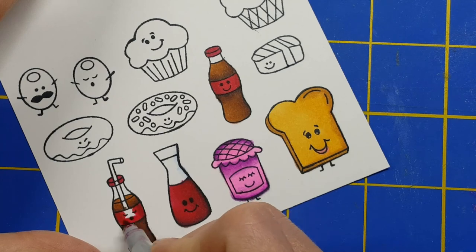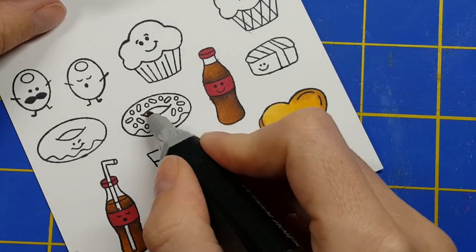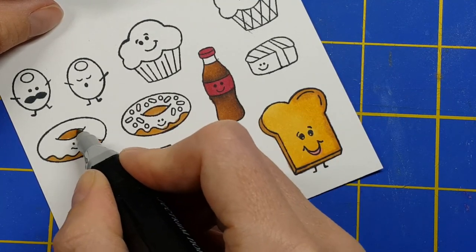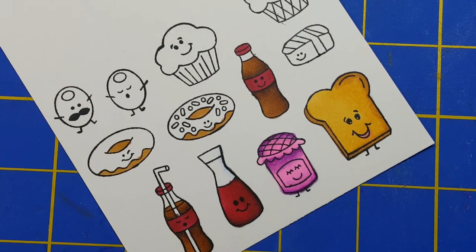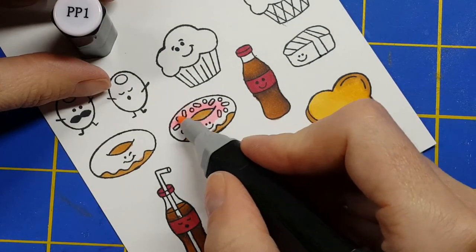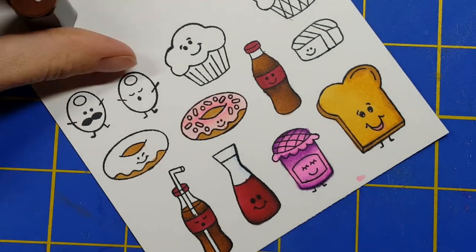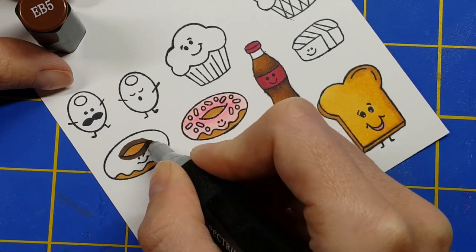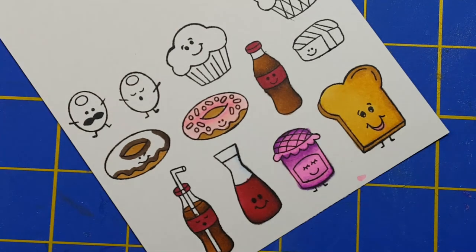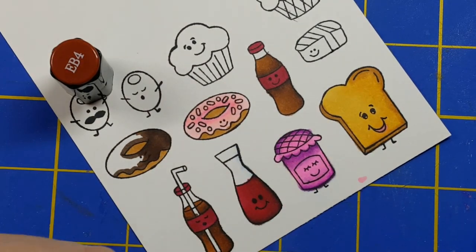Whatever alcohol marker — or really whatever medium you use the most — I would definitely recommend swatching out. I used to not do that because of the time it took, but in reality it takes a lot less time overall when you have that already swatched out and you can just quickly pick out what colors you want, what's going to blend, what's going to go together. For Spectrum Noir, a lot of times the caps don't really match, and a lot of times the color families don't really go together, which I find odd. The swatching really, truly helps.